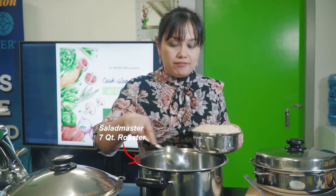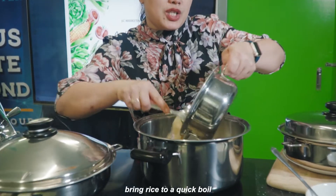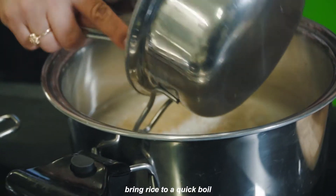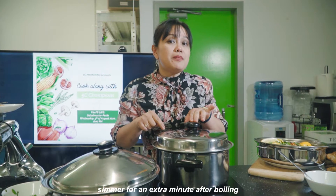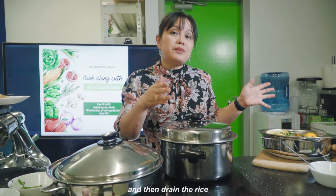In a 7-quart roaster, put water and add the rice that we washed. Bring it to a quick boil. Put some salt to taste. Simmer for 1 minute, then remove the water and clean out the 7-quart roaster.